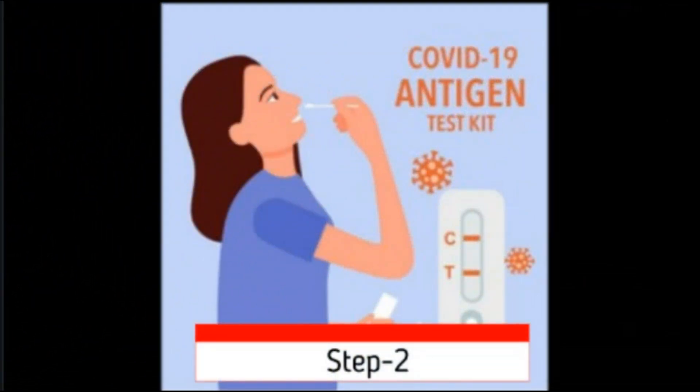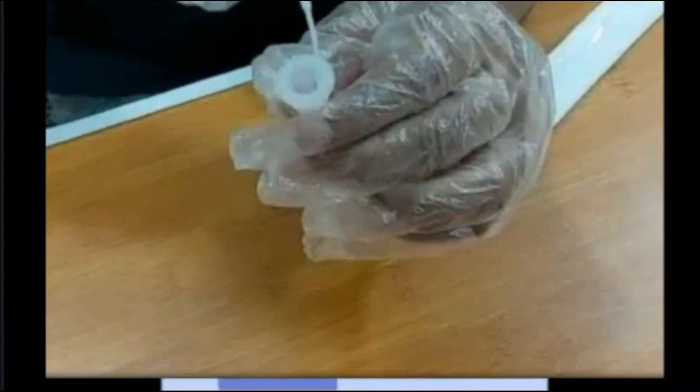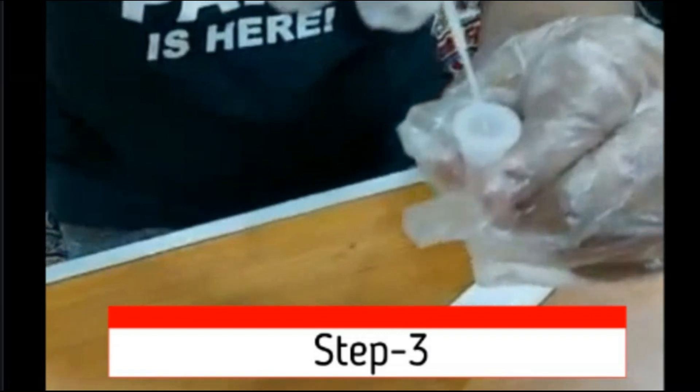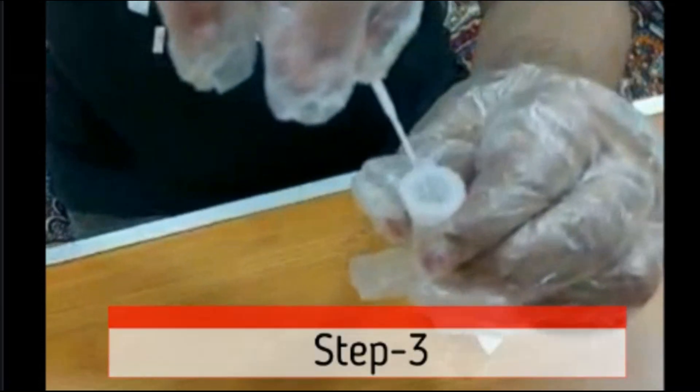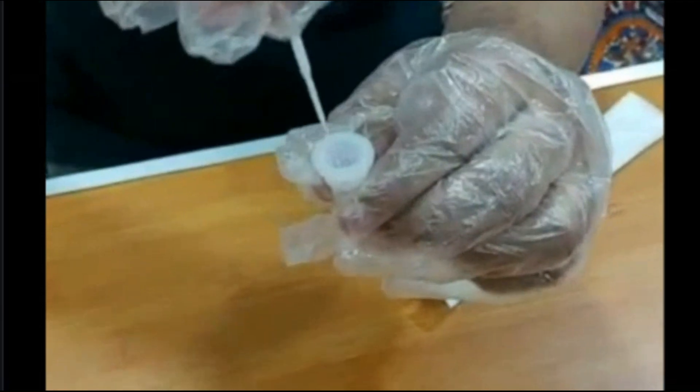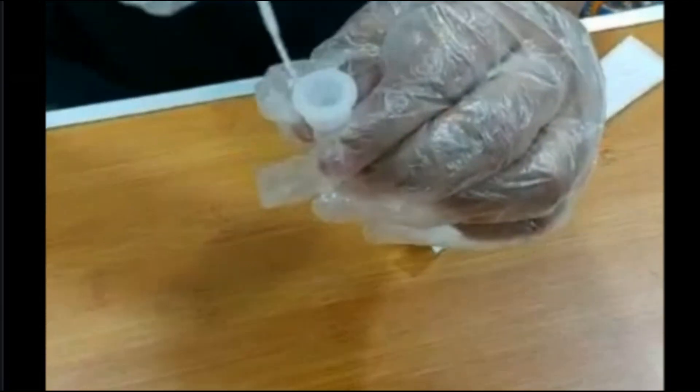Step 2: It's time to take the test sample. Step 3: Carefully open the extraction tube which has fluid in it, mix the swab in the fluid more than 5 times, and then you can dispose of the swab in a waste pack.